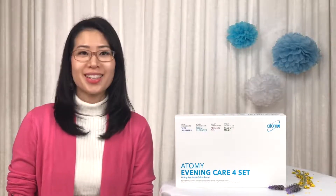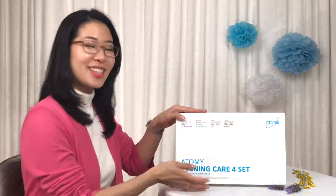Atomy's Evening Care 4-Set gives you an amazing personal at-home spa experience for a clear, radiant skin. Let's take a look at what's inside.